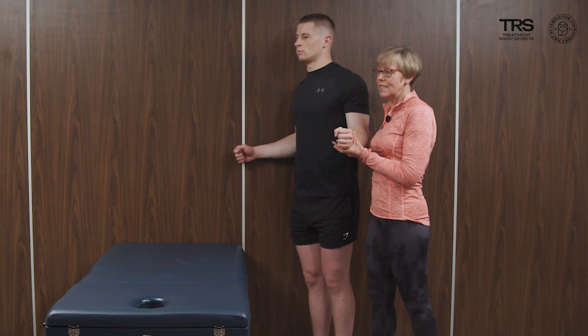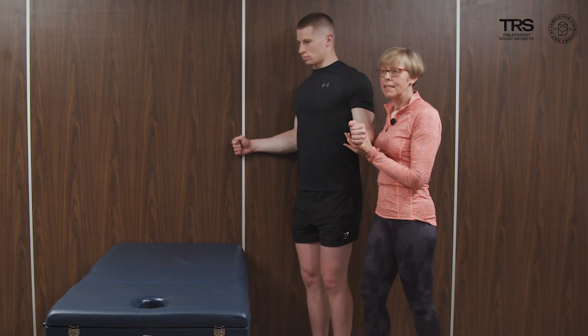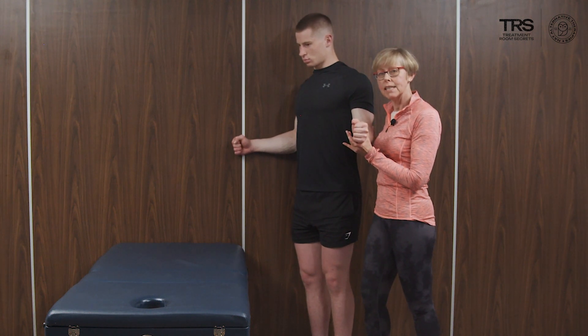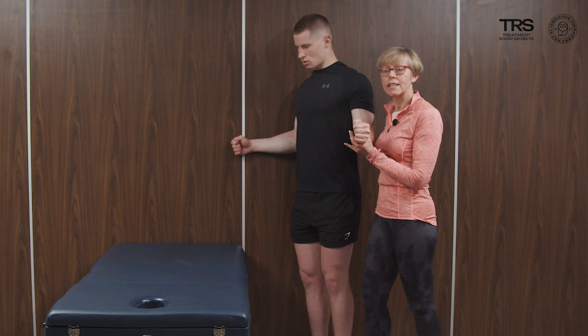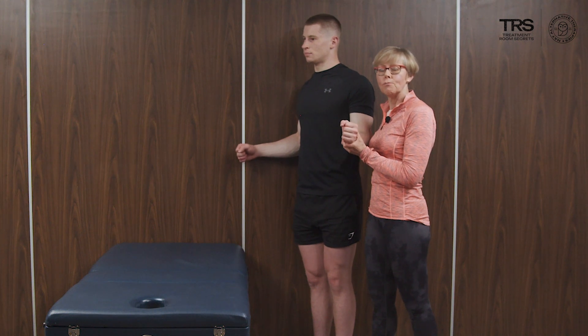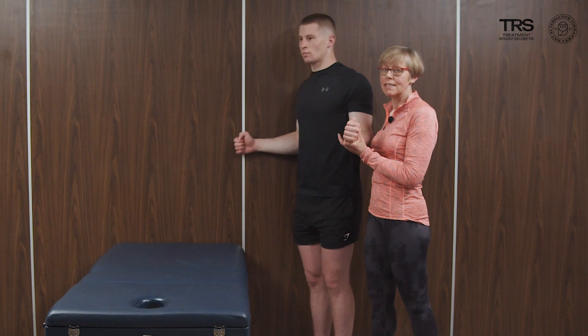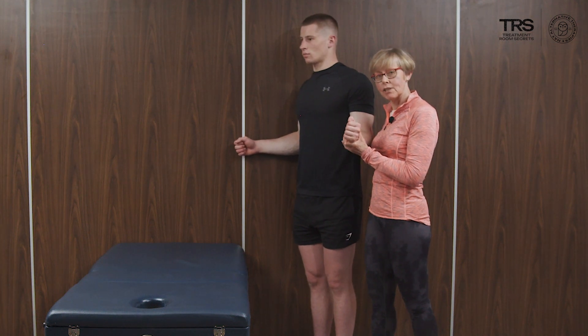Do that again — push out. That's it, good. It's not a wrestling match particularly; it's a sub-maximal contraction we're looking for. This sustained contraction, then release and relax. We might do around five repetitions of this 20-second sustained isometric contraction.